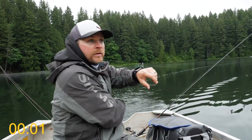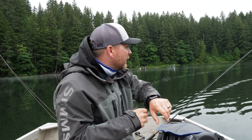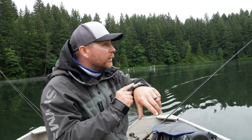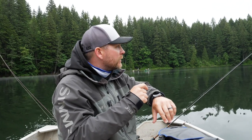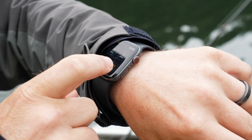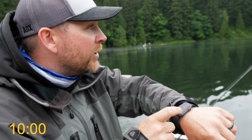Ten minutes is up — we did a quick circle around half the lake and didn't get a single bite. What's really weird is these fish have stopped jumping; they were jumping all over the place and now they're not. I don't know what's going on. We're gonna give it another 10 minutes — I'm gonna let some more line out, play with the speeds, and see if we can find something.